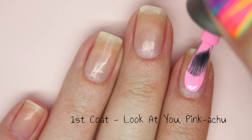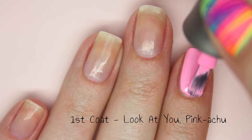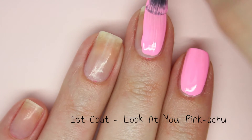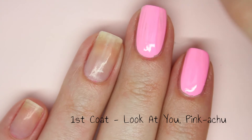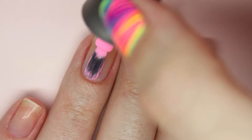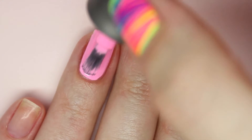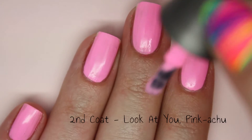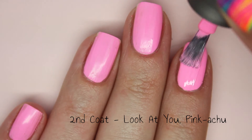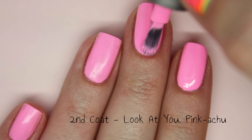This is Look At You Pinkachu — like Pikachu, it's so cute! This looked pretty boring in the bottle, just an average pale pink kind of shade. But actually it is so close to being neon; it's almost got that bleached neon kind of effect. The formula is incredibly easy to work with — again the brush really helps with that. This was almost perfect on the first coat but you do definitely need to add a second coat just to cover up any streaks. Again it dries to that same matte finish so I would recommend a top coat.